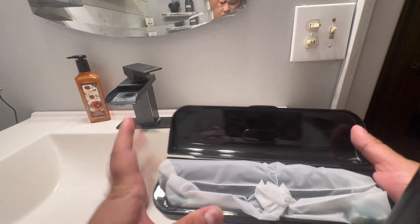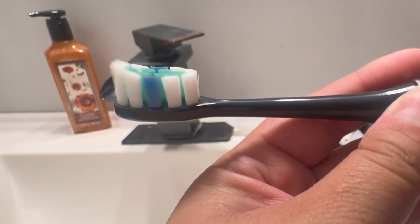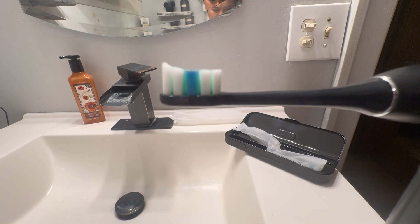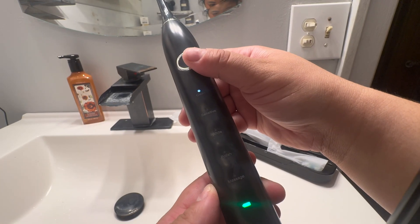It has several different modes — five different modes total — that are great for cleaning, including one for those that are sensitive, a white mode to remove surface stains, a polish mode, and massaging for gum care.